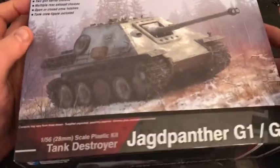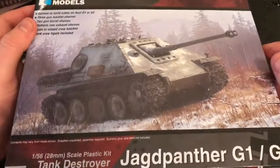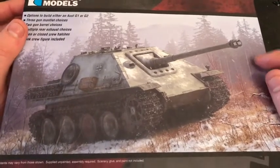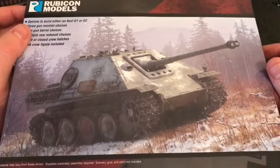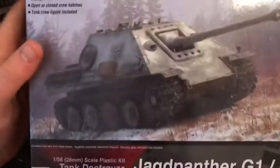I'm glad I bought the Jagdpanther now — it could be useful, and it could be useful against the Russian IS2 which Martin has got. So I did need some backup. Now my Tiger One, my Panther, and the Jagdpanther will back them up, so that's going to be a pretty hefty tank platoon.